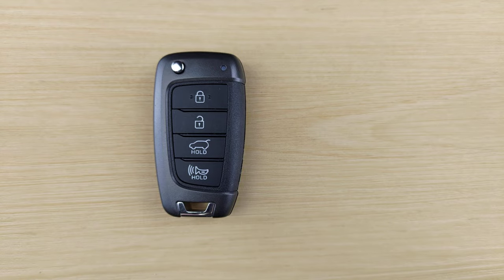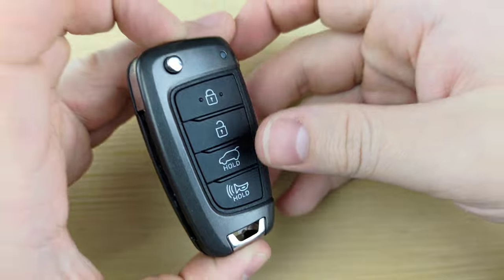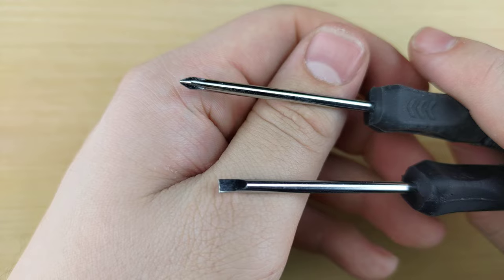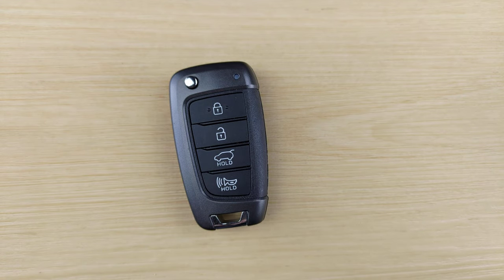Welcome back to Key Fobs and More. Today we're going to be taking a look at a Hyundai Kona remote. For this you're going to need a CR2032 battery and both a small Phillips and flathead screwdriver, both of which will be linked in the description below.